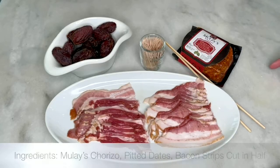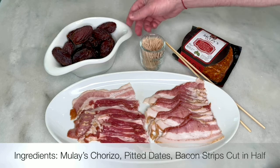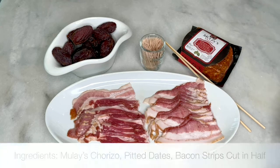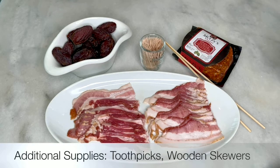For these chorizo bacon wrapped dates, you're going to want one package of Mulez chorizo sausage, some pitted dates, a package of bacon that we already sliced in half before we started this video, some toothpicks, and a couple of wooden skewers — and we'll tell you why in a minute.